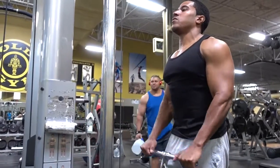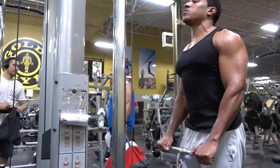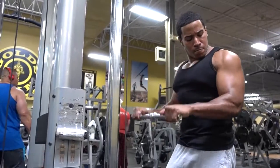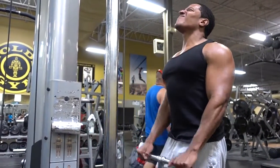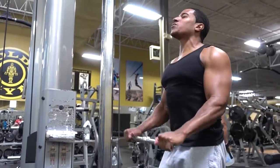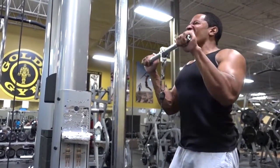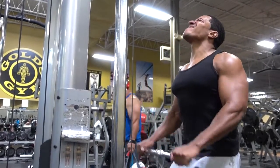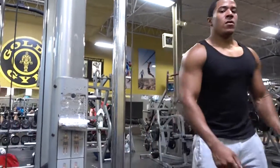All right, so for the first exercise I'm going to show you guys this overhand grip cable curl. You want to make sure your elbows are nice and tight, getting a full stretch at the bottom, flexing the tricep to make sure your bicep is fully stretched out, then bring it all the way up and squeeze. This is really going to help that separation between your bicep and your tricep, especially when you get lean — it'll really aid that bicep peak.